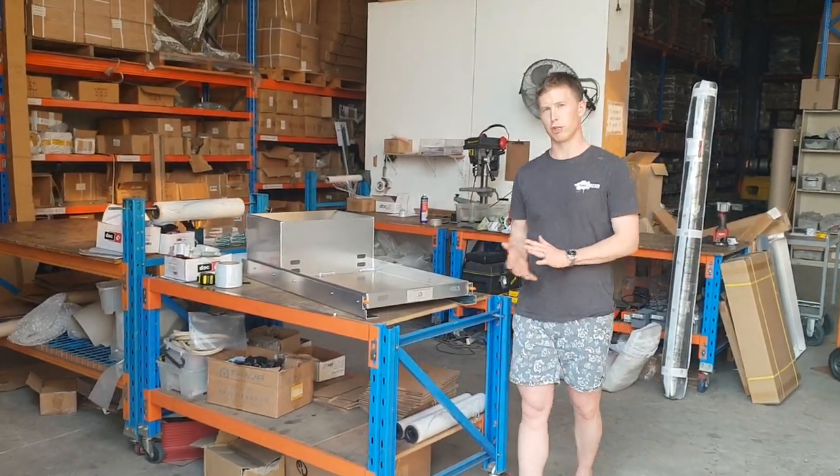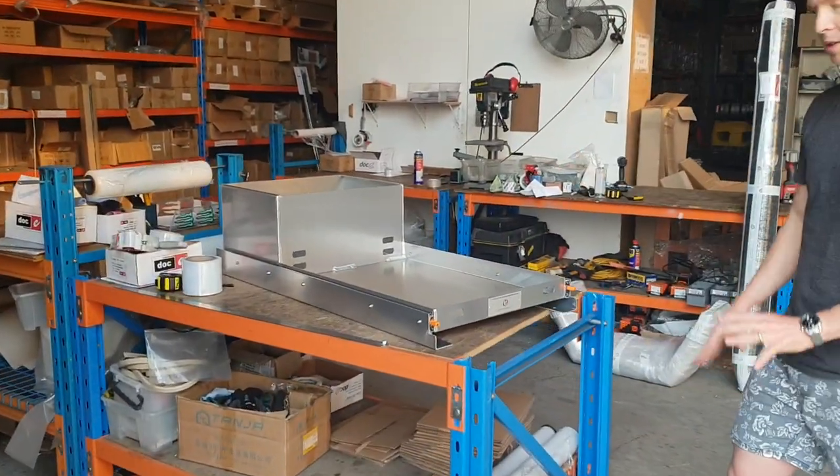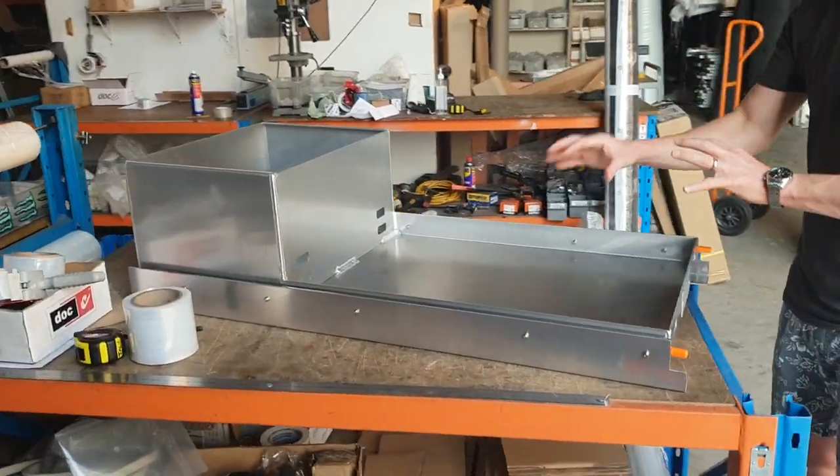Hey guys, Michael from Dun & Watson taking a look at a new product. We've got these tunnel boot drawers — this one's got a bench. It's to suit your fridge and/or barbecue.